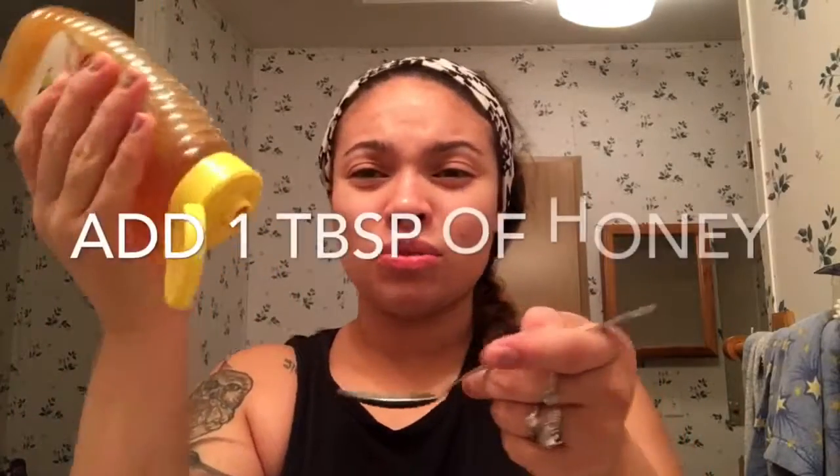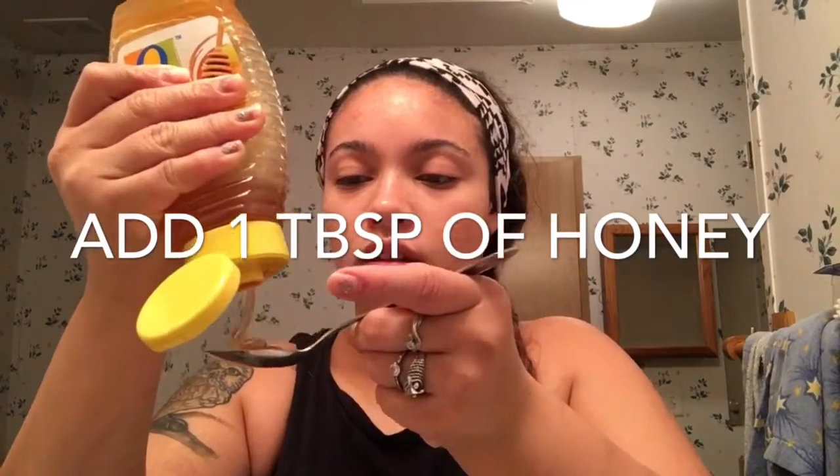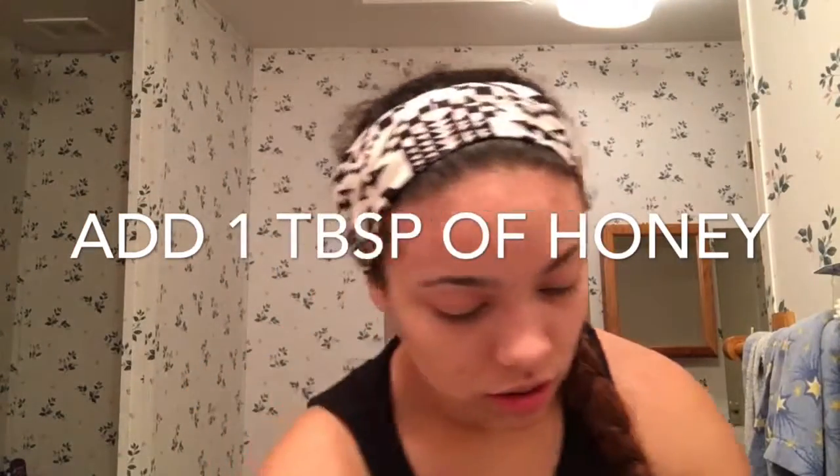I'm just going to take my honey here. The closer to organic that you have is better, because you don't really need all the extra stuff they put in artificial honey. So just use whatever honey is in your house. I'm going to get a tablespoon of this and dump that right into my banana.